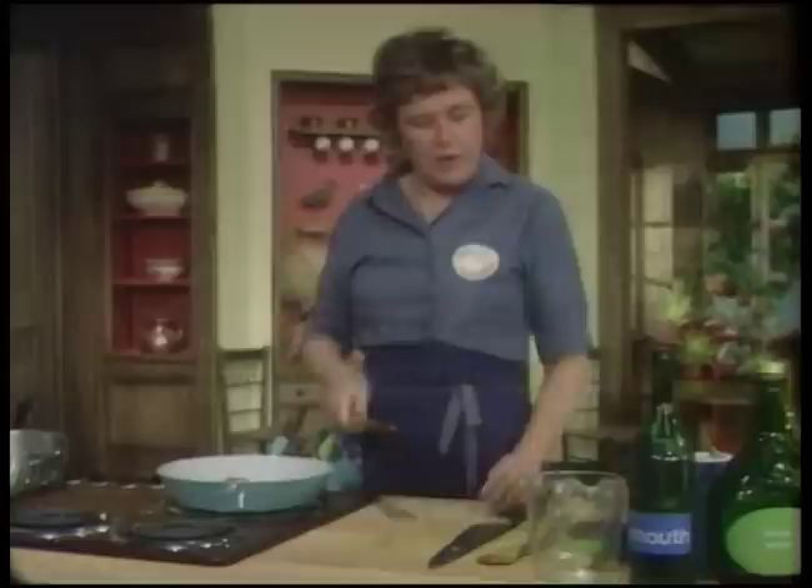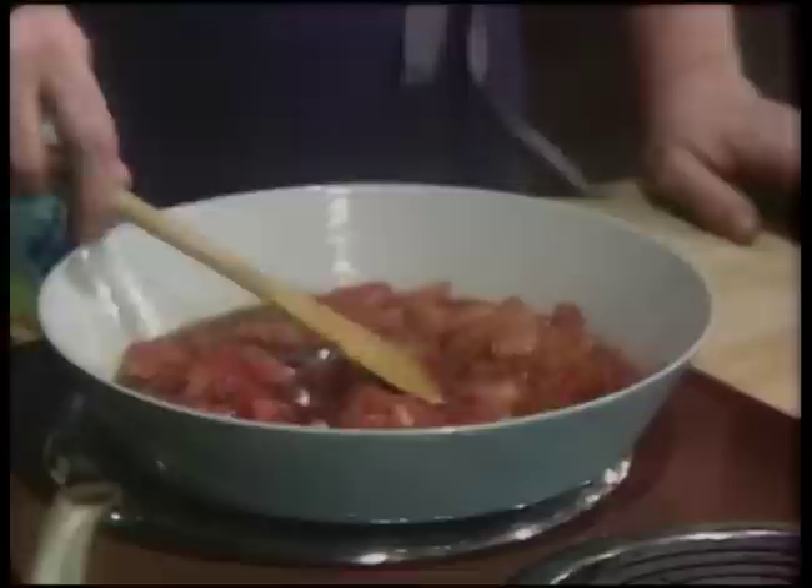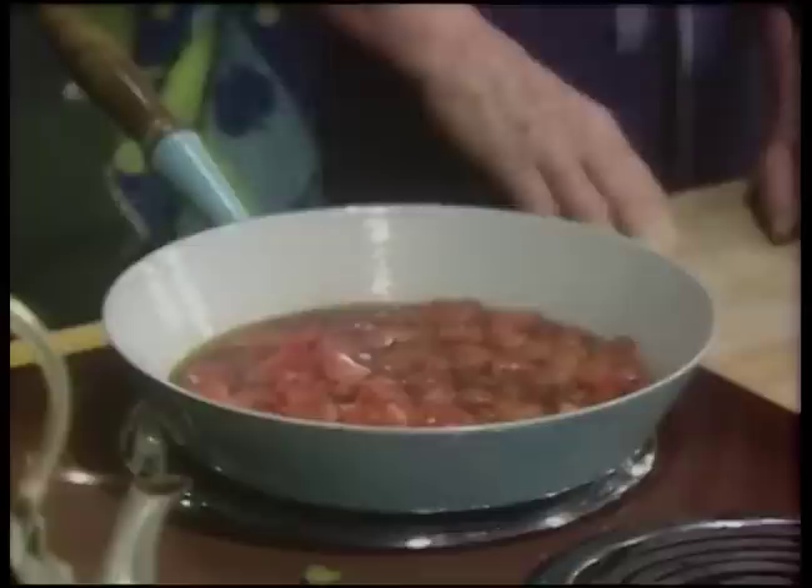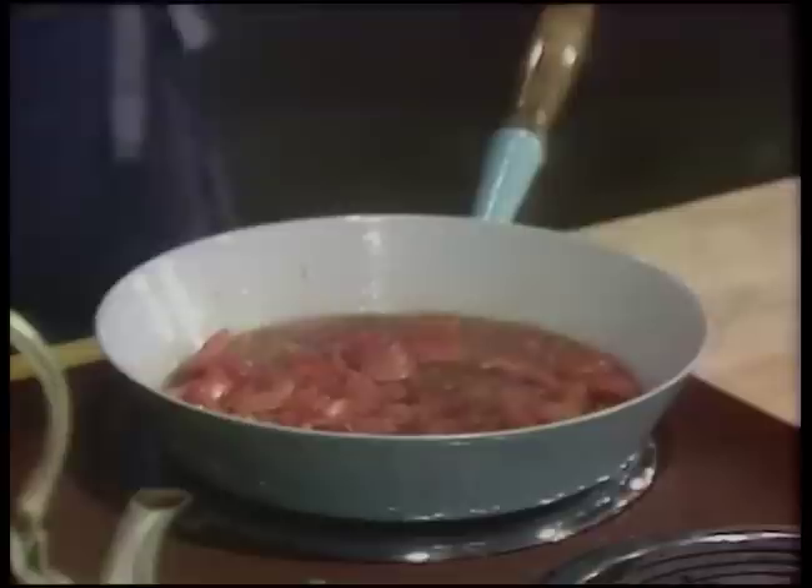Let the juices boil. This is called a tomato fondue - F-O-N-D-U. We have two cups of tomato. As we've done a great number of times, this is tomatoes peeled, seeded, and juiced - or tomato pulp. You peel the tomato, cut it in half, squeeze out the juice, and chop it, and then you have fresh tomato pulp. It's much better to use fresh if you can. Just let it cook - it's now coming up to the simmer. I have some here that's already done so that we won't have to wait around.